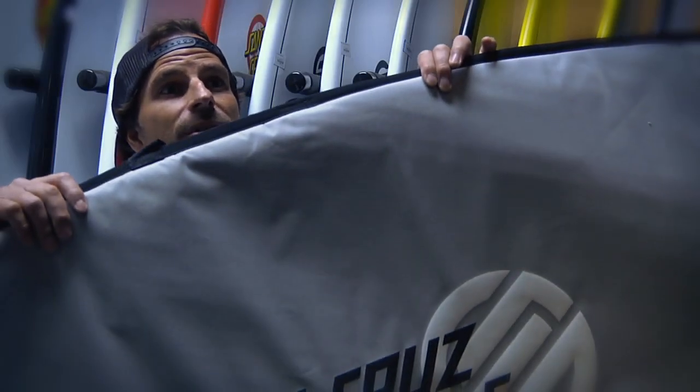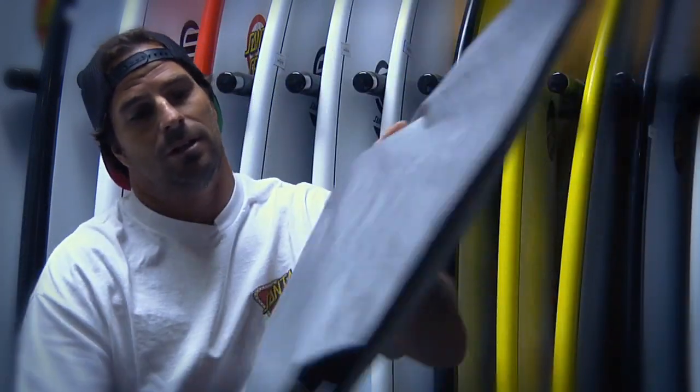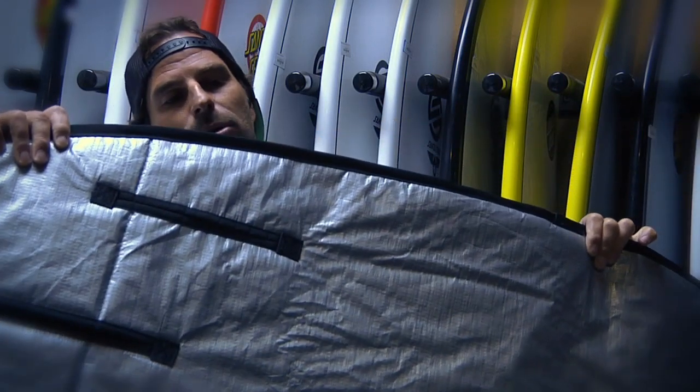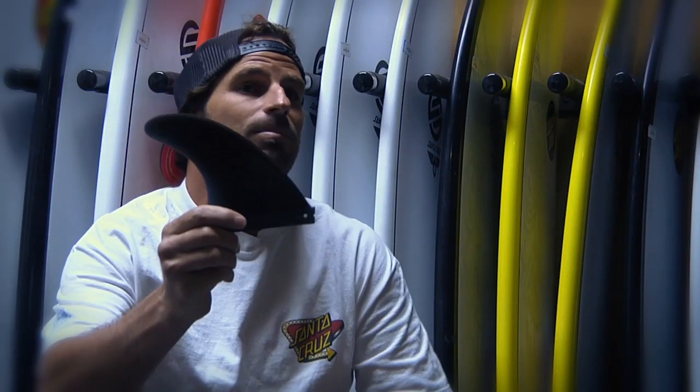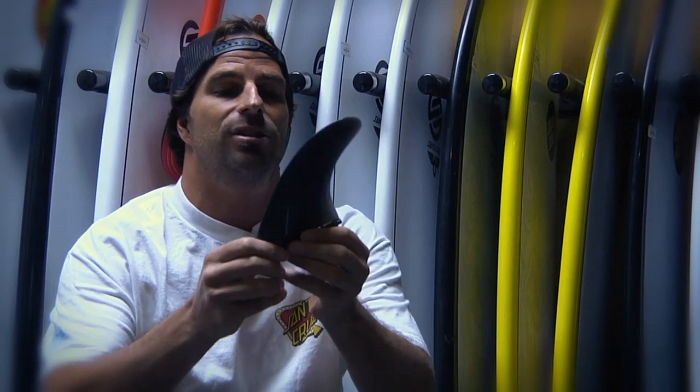Santa Cruz Powerlite boards come with a nice padded board bag, custom fit for each board. It's got a smooth bottom for changing on the beach and cool fin slots so the board goes in and out really easy. Also comes with a nice high-end fiberglass fin — a great package deal for the consumer.